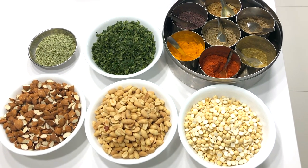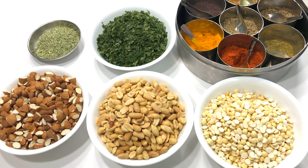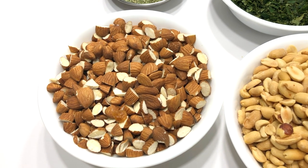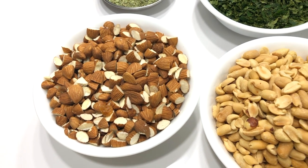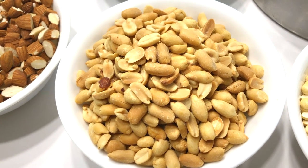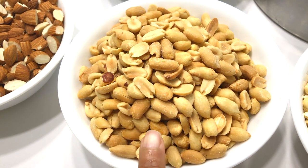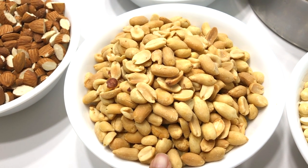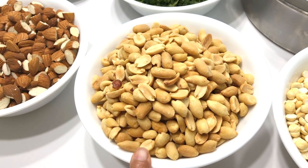Here I have gathered a few more ingredients to add into the cereal chevra. Badam — roughly cut almonds. Peanuts, also known as mungphali. These are already roasted — I got them on sale from Aldi, so I thought of using roasted instead of frying the peanuts.